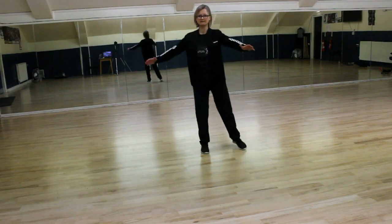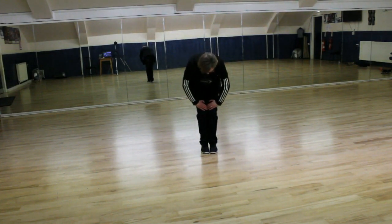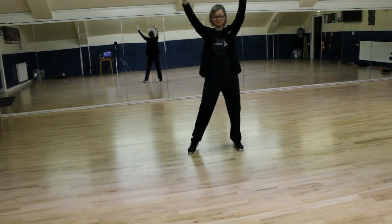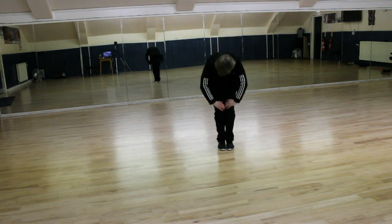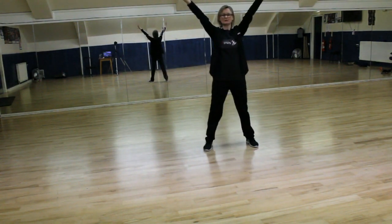From here we put our feet together, hands on your legs, head down, and then we jump feet apart, hands up into a V. And then we do it again — so we come in and out. We go down and up, down and up.